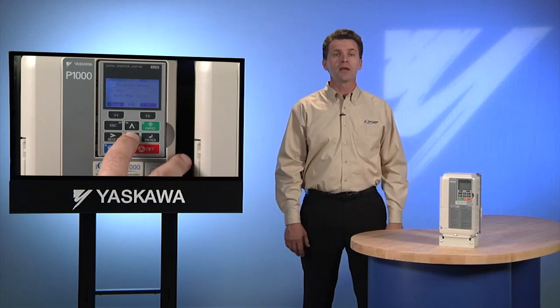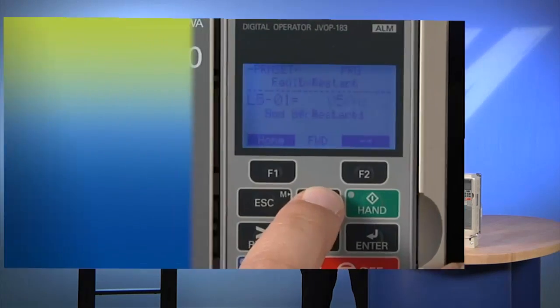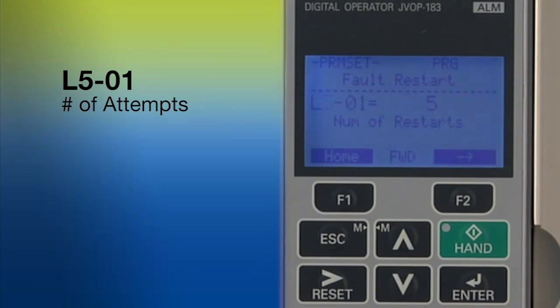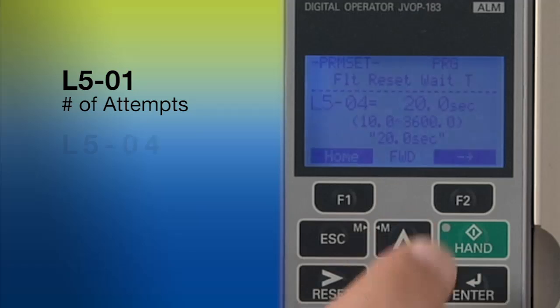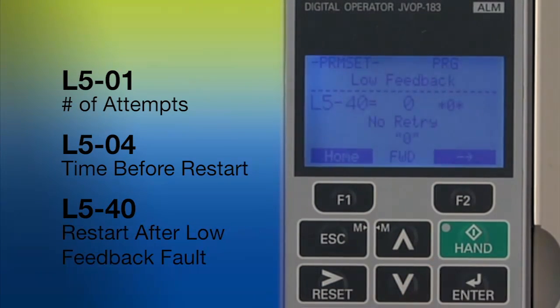The IQ Pump can be configured to automatically reset pump faults and restart by using the L5 parameters. L501 allows you to set the number of times the system will attempt to restart. The factory default for drive auto restarts is 5, but it can be set as high as 10 or as low as 0. L504 sets the amount of time that elapses between a shutdown and an auto restart. As an extra level of control, we can select which pump faults will generate an auto restart individually. For example, L540 specifically allows us to choose to restart after the system shuts down due to a low feedback fault.